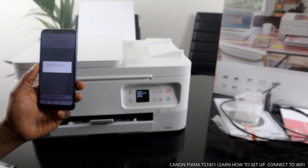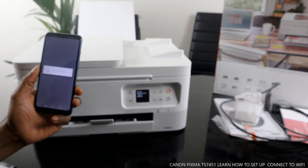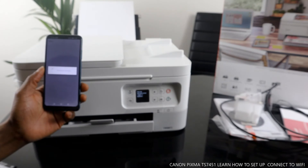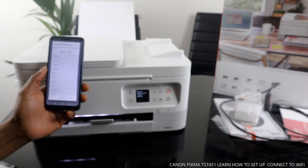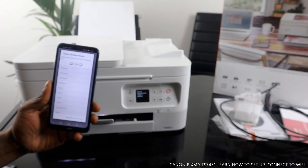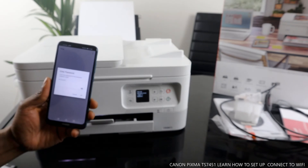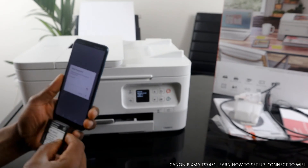Wi-Fi setup preparation is complete. Now perform Wi-Fi setup — click OK. Here we go. Select the wireless router connection. Here is my home Wi-Fi network. We need to put in the password for this printer right now, then we'll go from there.